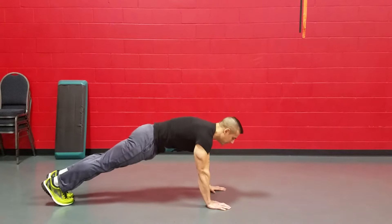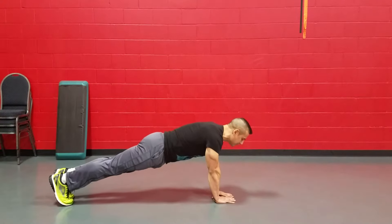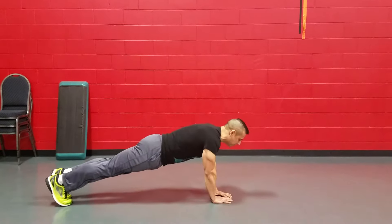Regular push-up, boom, up into a triangle. Regular push-up, up into a triangle.